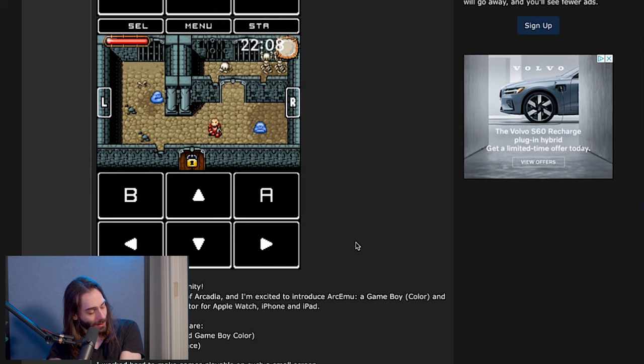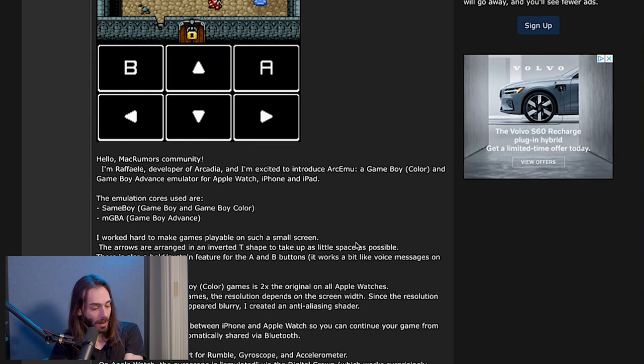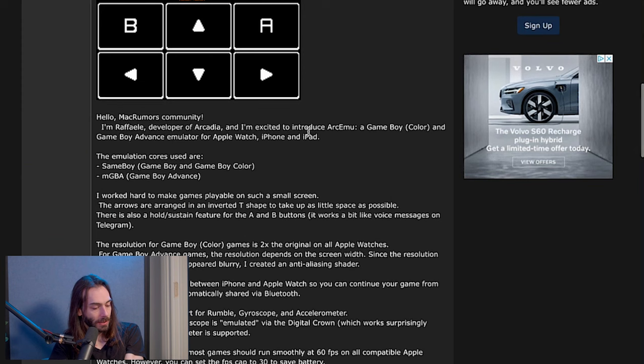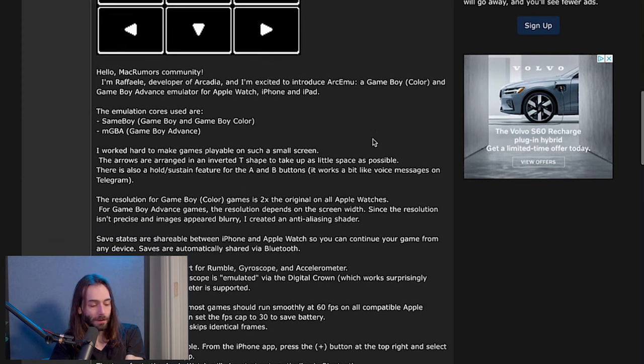This is what the game looks like. Hello, MacRumors community. I'm Raphael, developer of Arcadia, and I'm excited to introduce ArcMU, a Game Boy Color and Game Boy Advance emulator for Apple Watch, iPhone, and iPad.